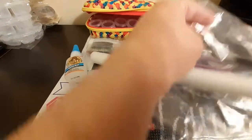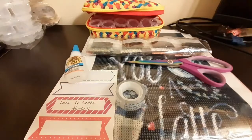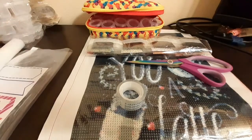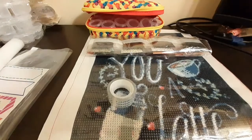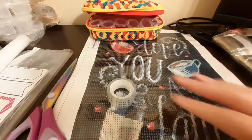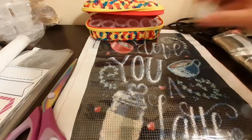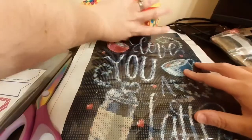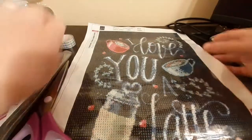Let's go ahead and put some of this stuff aside. I'm not going to need a lot of this until the end. I'll put the drills and tape right there. The first thing I'm going to do is take a look at my tables.